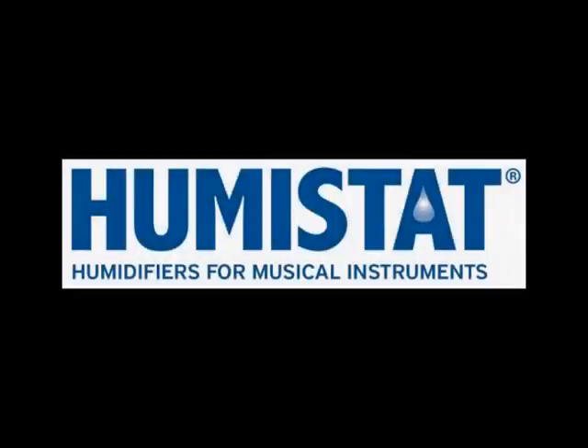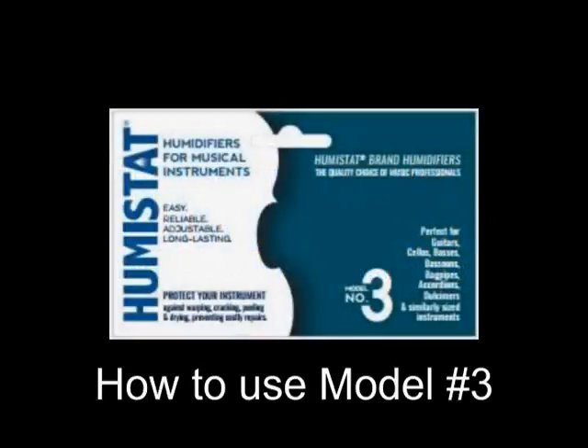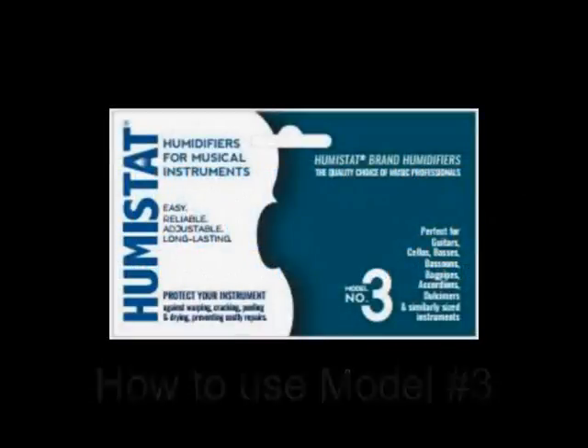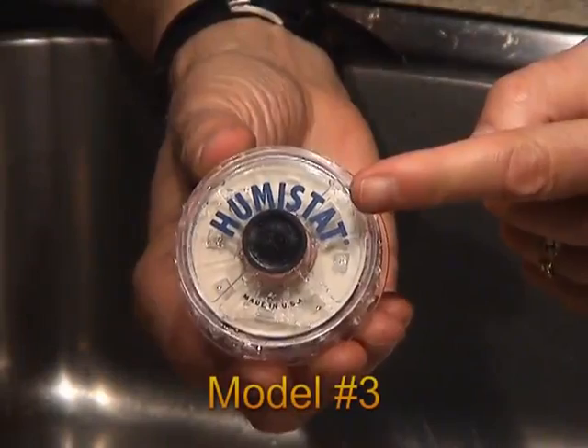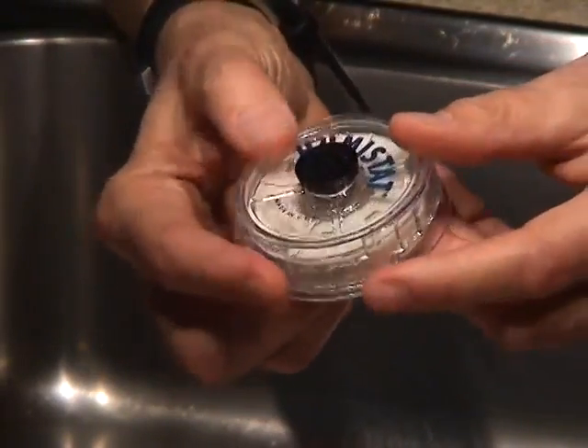Hi, and thank you for using Umistat brand humidifiers. In this short video, I'll show you how to use our model number three, which, like our smaller model number one, comes in a choice of six colors. You'll find complete instructions in the packaging.